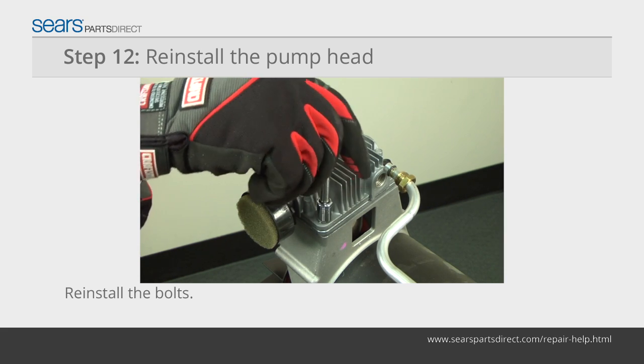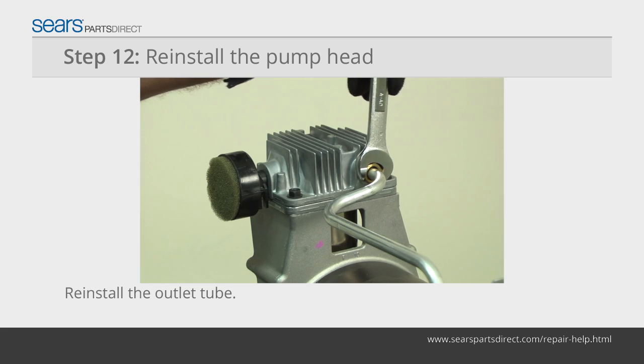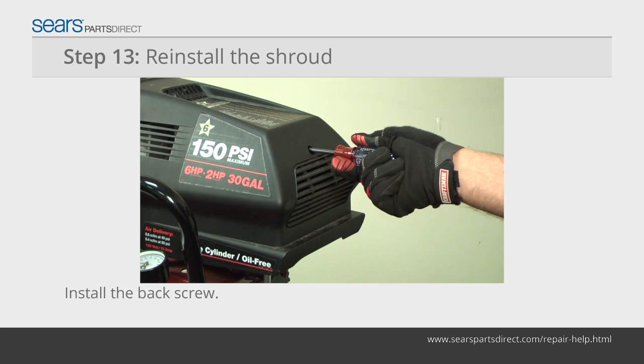Reinstall the pump head mounting bolts. Tighten the pump head mounting bolts to 7 foot pounds. Reinstall the outlet tube on the pump head. Position the large half of the shroud over the compressor and install the back screw.